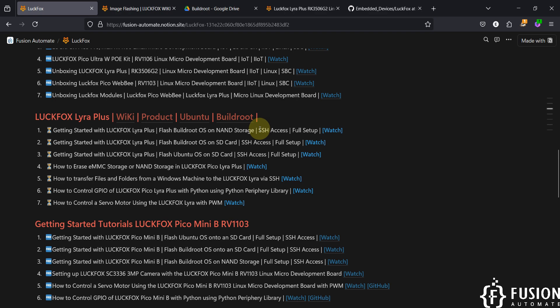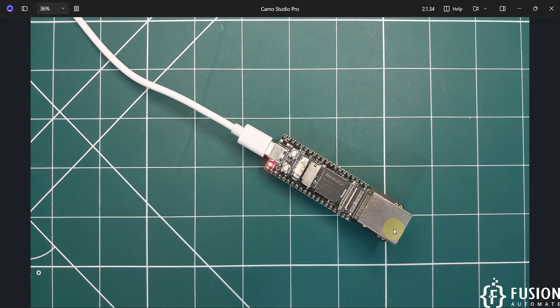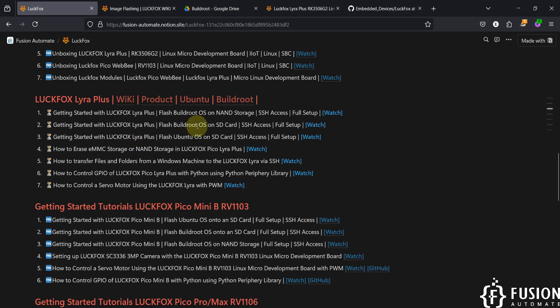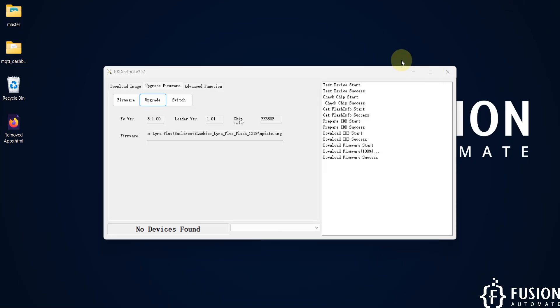We have completed our agenda: getting started with LuckFox Lyra Plus, flashing Buildroot onto NAND storage, and full setup with SSH access. Note this board does not have Wi-Fi, so you cannot connect it wirelessly. It has Ethernet, so you can connect it to a router and use it to collect MQTT data, industrial protocols like Modbus, OPC, or BACnet, and process it. In future videos we will cover flashing Buildroot and Ubuntu to SD card, erasing NAND storage, file transfer, GPIO control, and more — stay tuned, take care, goodbye!